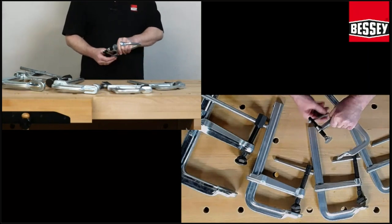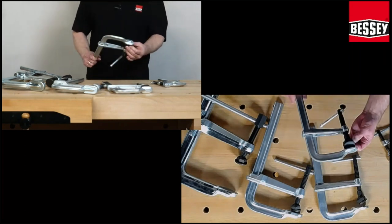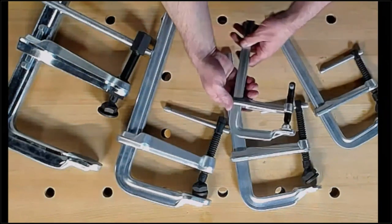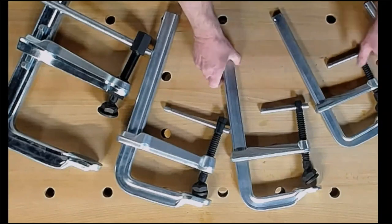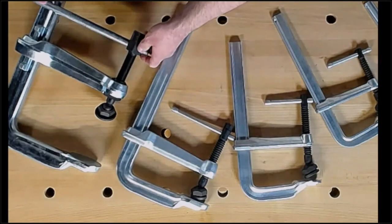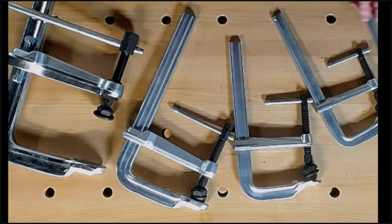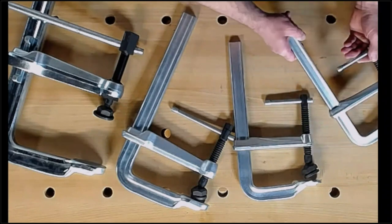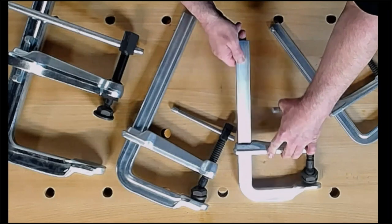Now I talk about the pressure blade. You see here the pressure blade is different. I have here the names: GZ, SL, GL, STB — and here my big one is STPS.